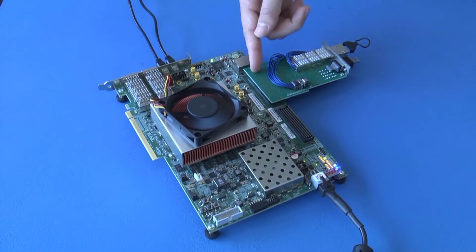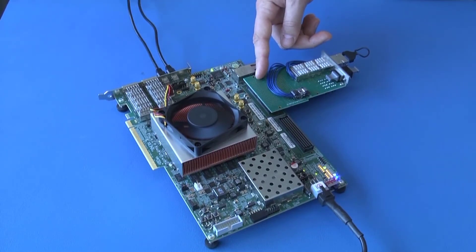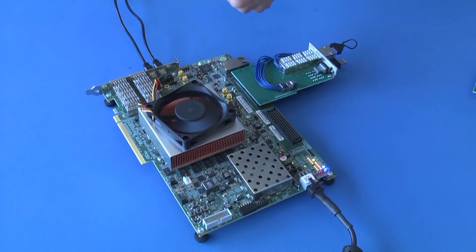Here, we're going to show the FMC Plus connector loopback card working on the VCU-118 platform from Xilinx. This is taking all 24 channels transmitting at 28 gigabits per second and looping the signals back to the 24 receive channels, again at 28 gigabits per second.